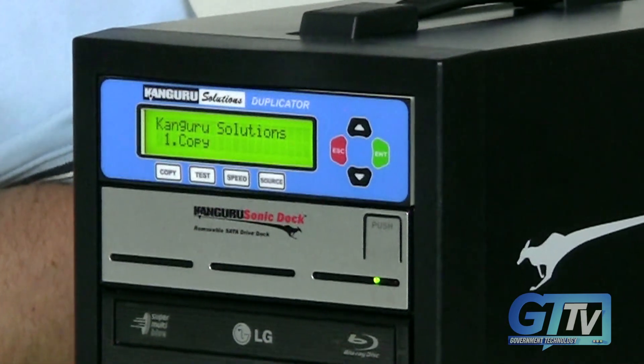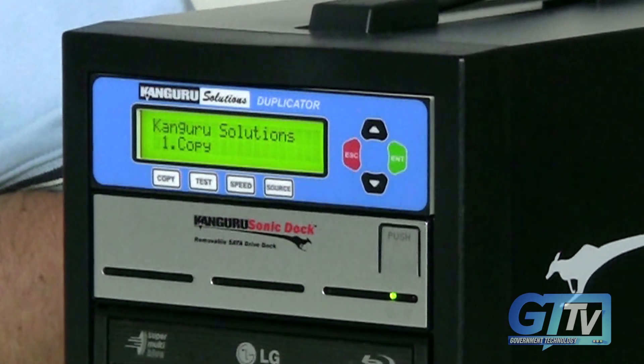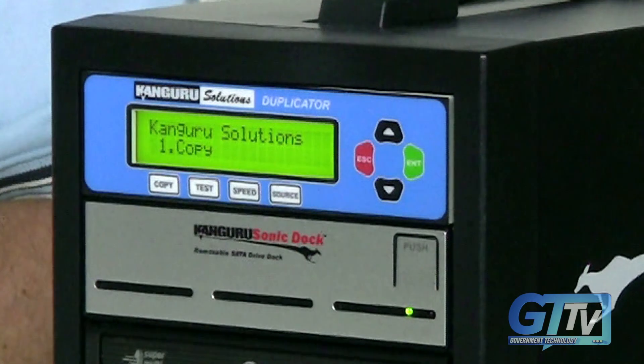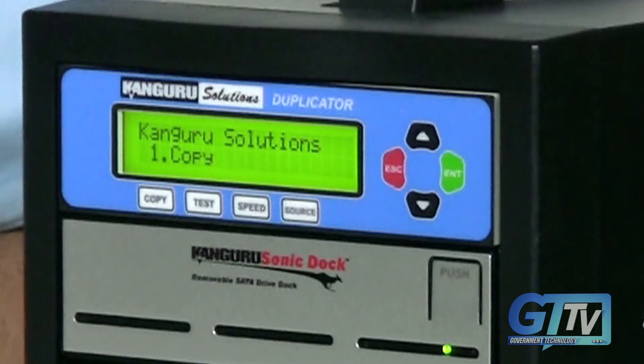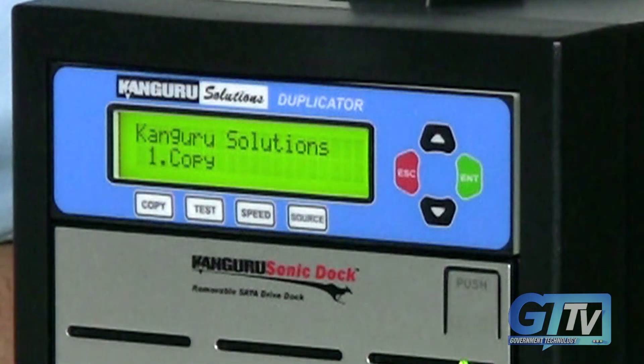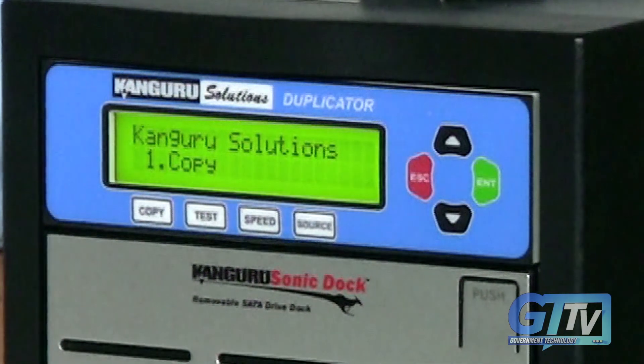The problem is the device is just not very user-friendly. In this age of iPhones and touch screens, the button-based LCD screen just isn't up to par. The menus are hard to navigate, and unless you go through the entire manual, it really takes a long time to get the duplication process up and running.